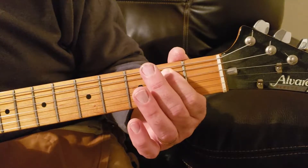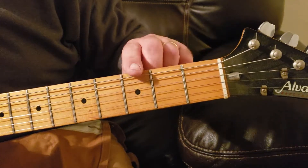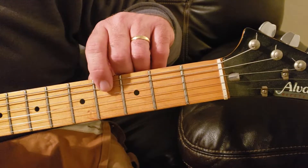Your next note in this riff will be four frets down — one, two, three, four — two strings down — one, two — using your third finger.